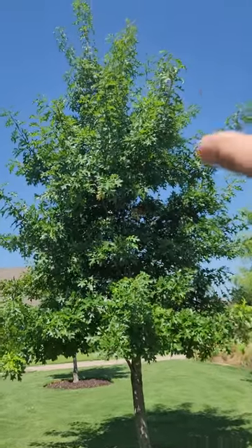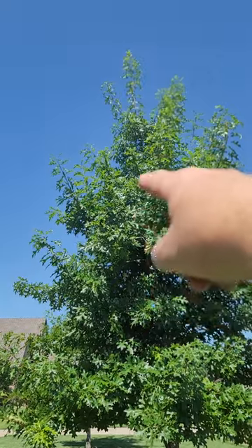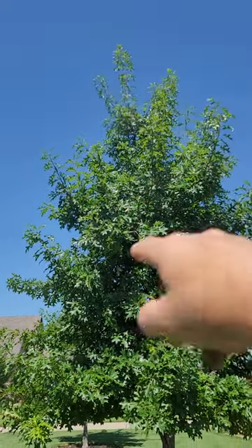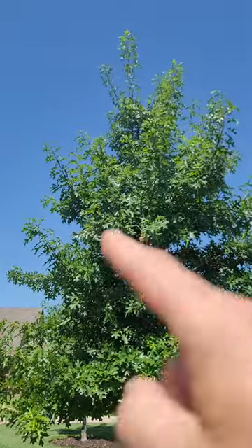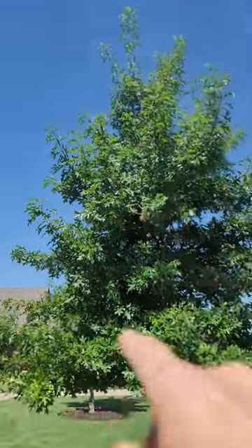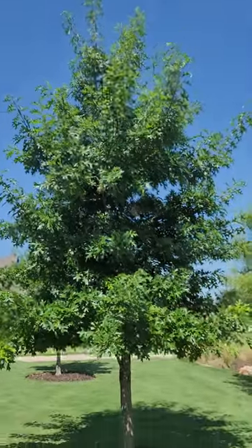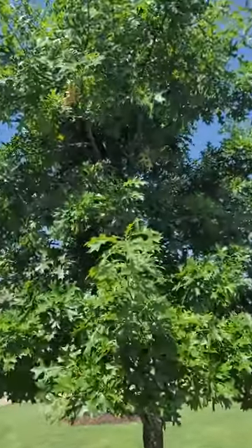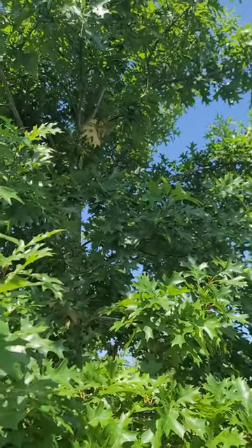What that essentially does is weaken the energy-producing ability of that branch to compete with what is now — because we didn't touch that one — it's got a lot more energy and can produce a lot more growth. So we're able to straighten this tree out and end up with a nice long straight central leader over time. But it does involve some pruning frequency that's going to be a little more often than every three to five years.